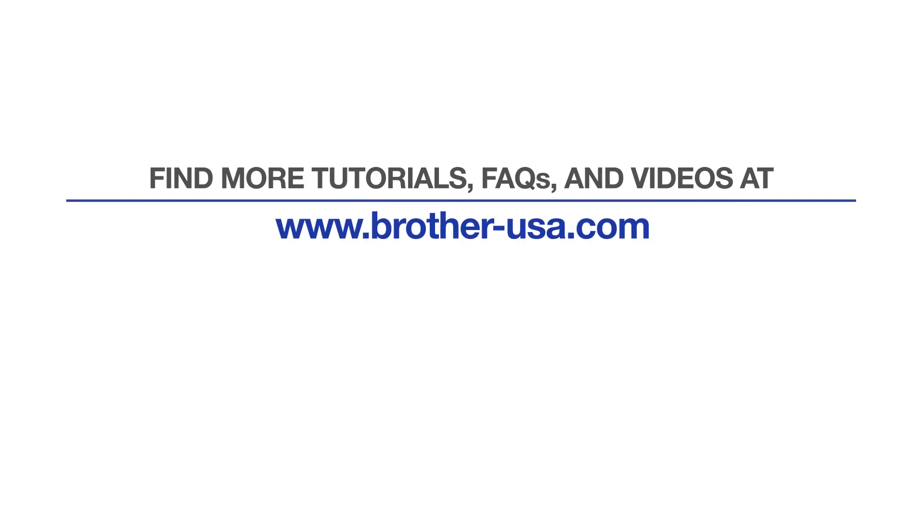For more tutorials, FAQs, and videos, visit us at www.brother-usa.com.